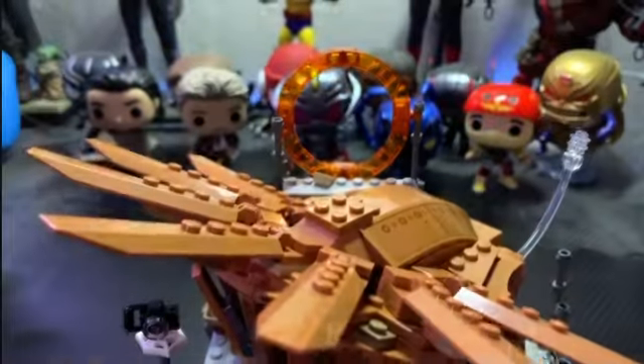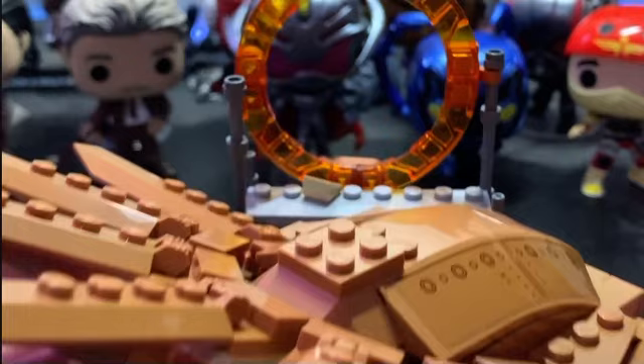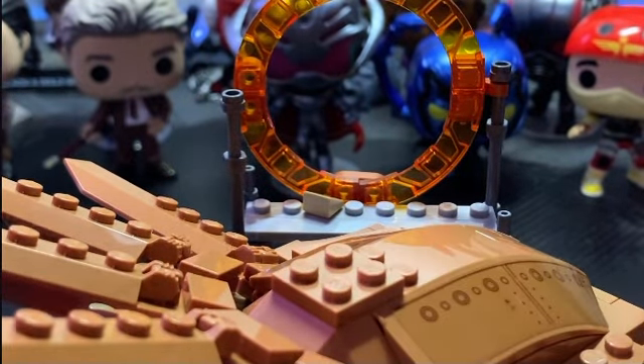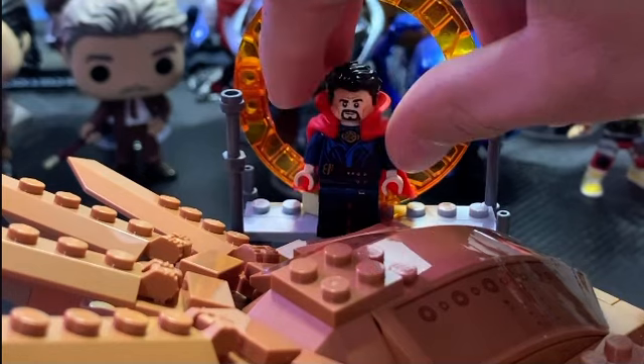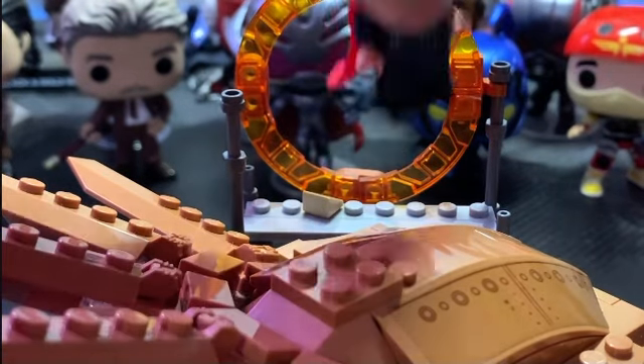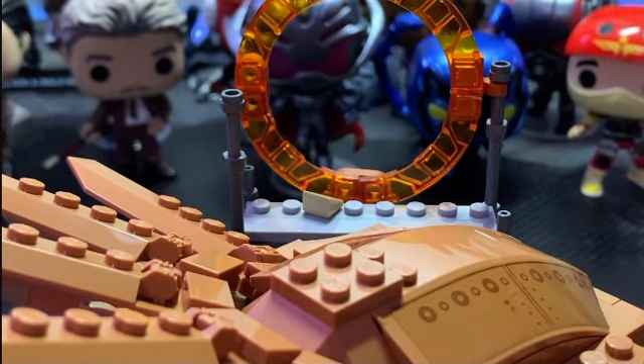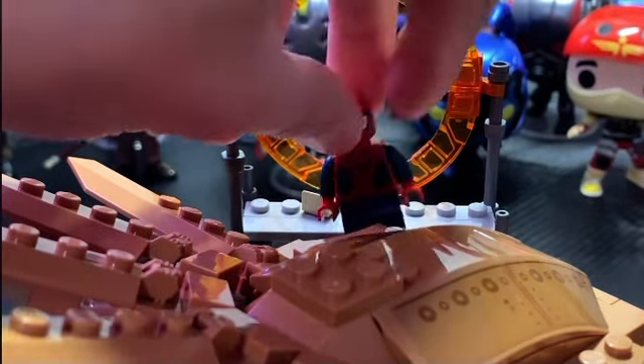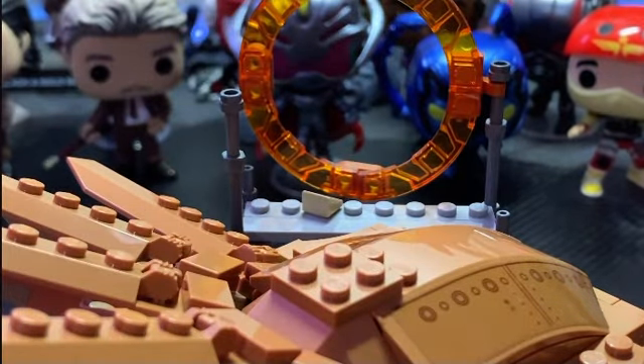You also get a Doctor Strange portal included on top of the build — it's built from those translucent circular pieces. You can place your Doctor Strange minifigure on the studs, or really any other character there too. Even if it's not perfectly accurate, it's still cool to have any of the Spider-Men coming through the portal.